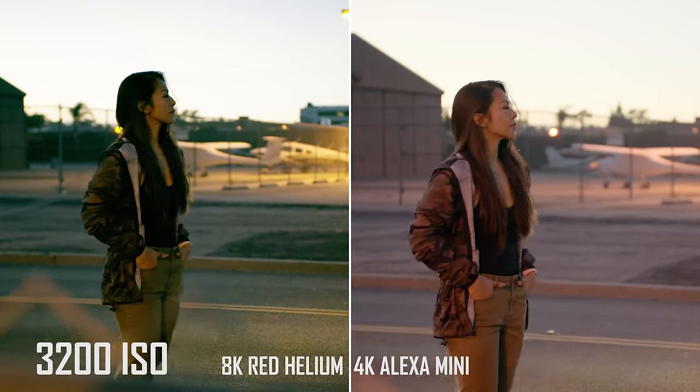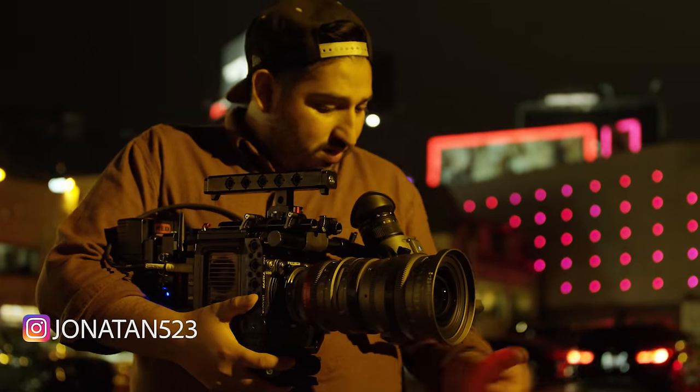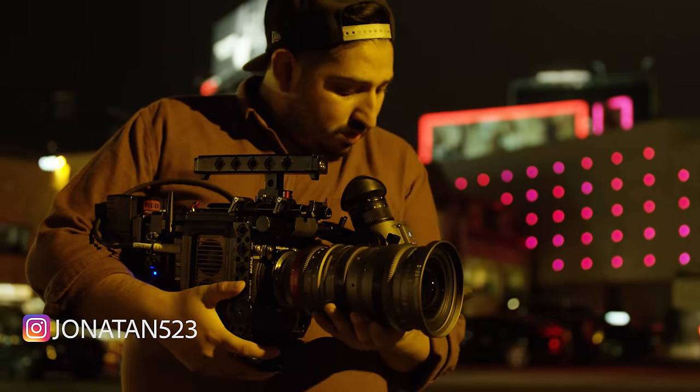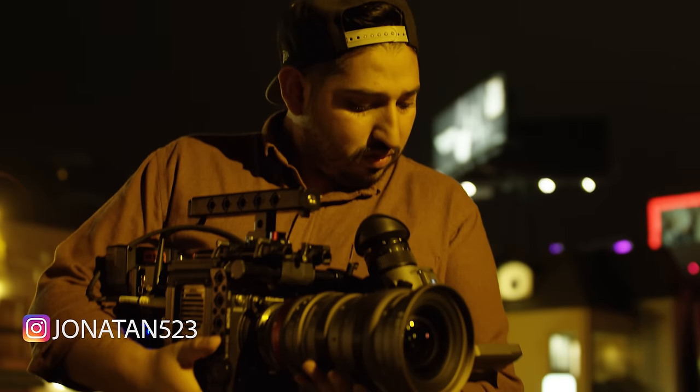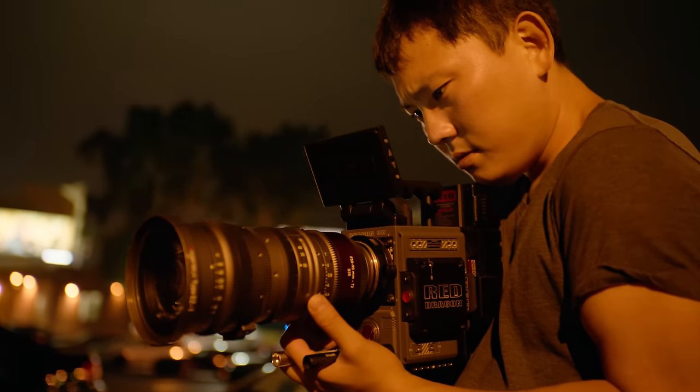So depending on your project and taste, I would pick the one that's closer to the look you're going for and work on it from there. Now we generally have an idea of what the image difference is like between the two cameras, but what's it like actually working with these cameras hands-on? You go to the rental house, what accessories do you need to book? How do you build it? How do you set it up? We're going to start with the RED. When it comes to accessories, RED is very particular that you use their stuff.